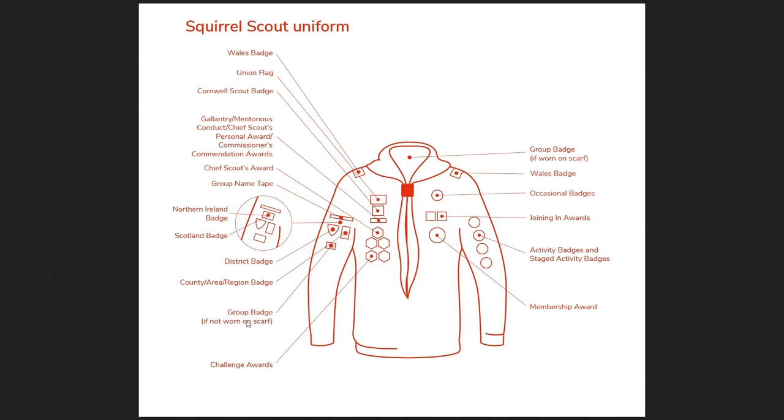There is also a group badge, which is separate to the group name tape. You may be part of a group that has a special scout badge given only to that group as an identifier. A lot of the time it's worn on the necker — the piece of clothing that goes around the neck secured by a woggle. Usually group badges go on the back of the necker, but they can also be placed on the uniform if you prefer. It's more of an optional thing, though sometimes groups have their own requirements.